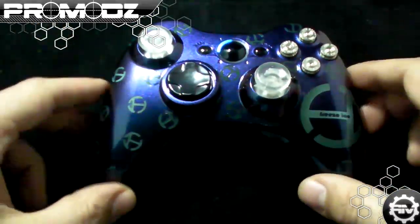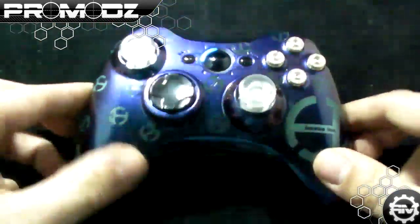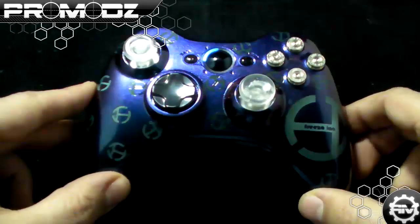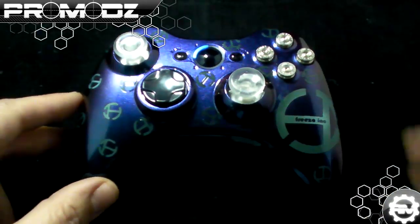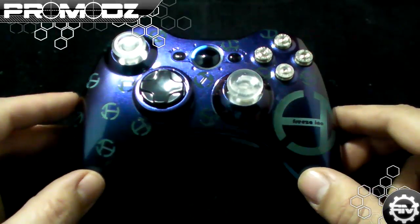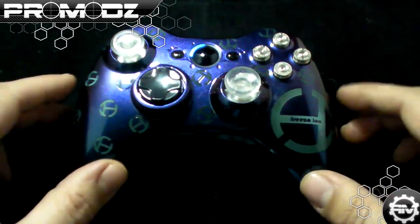This is a badass controller that we've made — love it. We're gonna ship this off to them today; thought we'd make a video first. If you want your own custom controller like this, contact us at pro@promodz.com — that's pro@promodz.com.